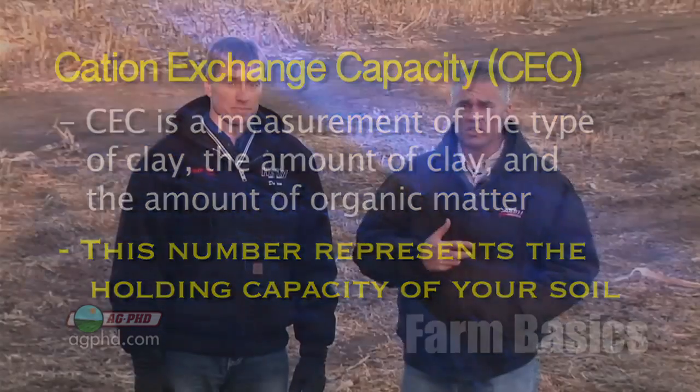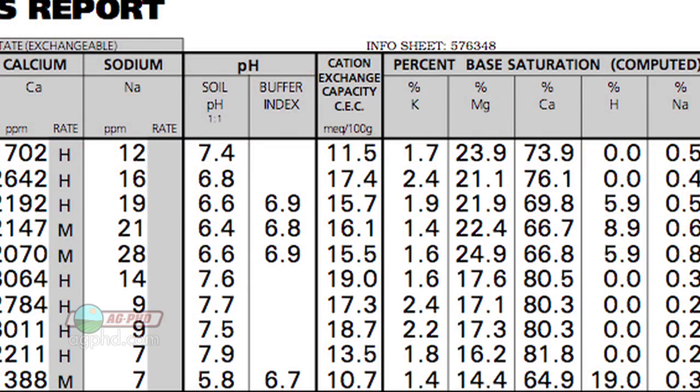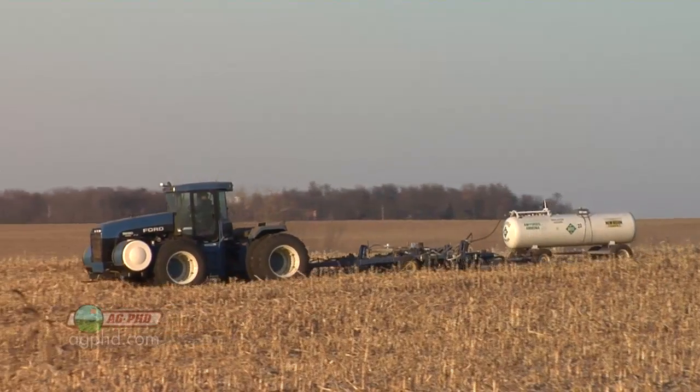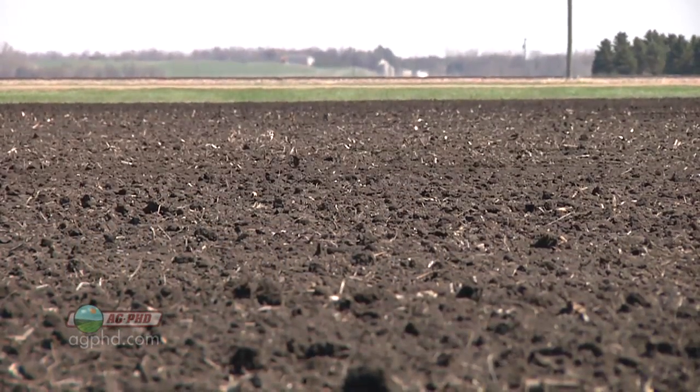A lot of non-farmers get worried: what if the farmer doesn't know his cation exchange capacity? Look, farmers aren't dumb — they've been farming the ground for a long time. They know if their ground is heavy or light, and that's really what it comes back to. Cation exchange capacity is a way to actually measure it. If I have sandier ground I know I'll have a lower CEC number and I can't put a whole lot of nitrogen out there. We like having the CEC number because it gives us a more exact measurement. If I'm consulting with a guy halfway across the country I can say, 'You've got a CEC of 15, just make sure you're not putting more than 150 pounds of nitrogen out there.'